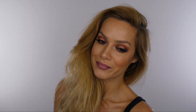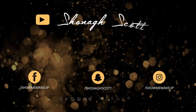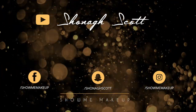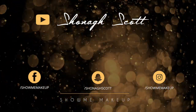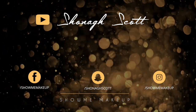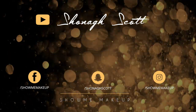Let me know in the comments section which lip look is your favourite. The winner of my giveaway from last week is Crafty Lou. Keep your eyes peeled because I have a couple more giveaways coming before Christmas. If you'd like to follow me outside of YouTube my social handles are on screen. If you haven't subscribed already please do. My previous tutorial will also be on screen for you if you've missed that. Thank you so much for watching and I will see you again soon. Bye!